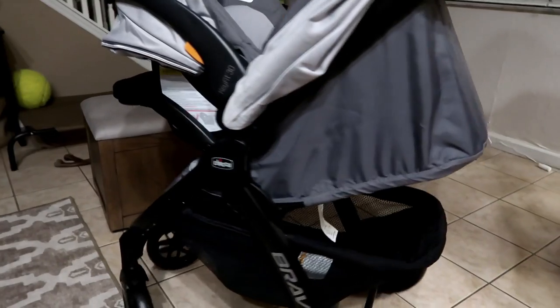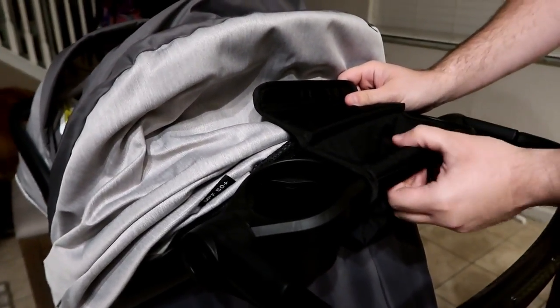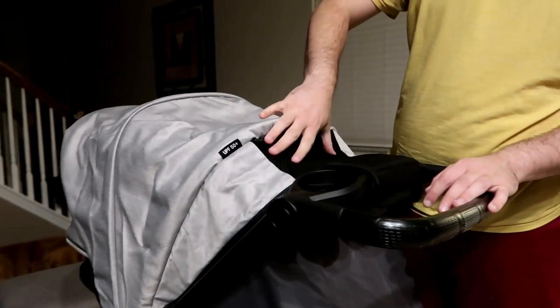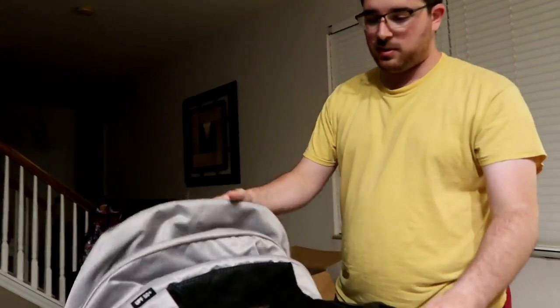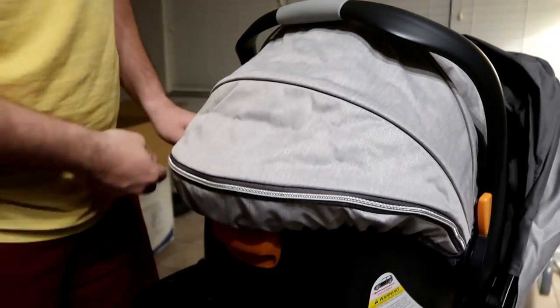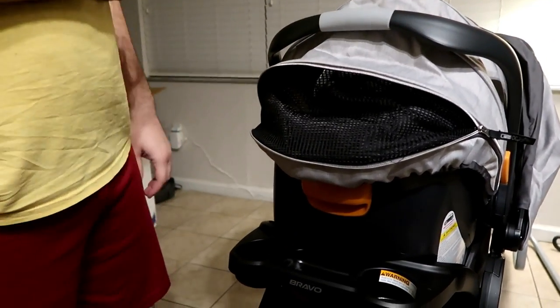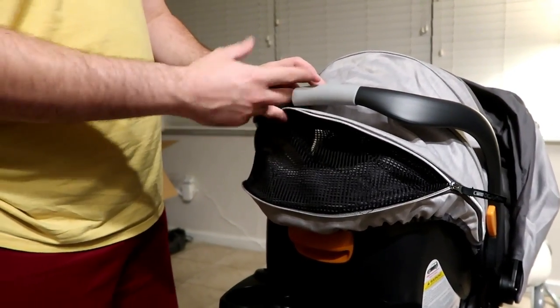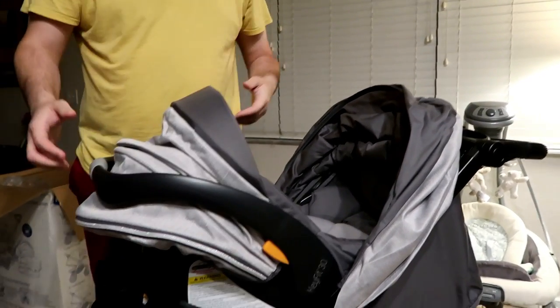The baby carrier goes in here and it clicks. You can fold the canopy out of the way so you can see your child. Getting into some features: this stroller has adjustable handlebars, built-in two cup holders and a little pouch. If you have the shade over, there's a little mesh so you can see the baby and give them ventilation. There's also a zipper on the canopy for even more airflow, so if it's a hot day you can open both up and the baby gets airflow while you're walking around.